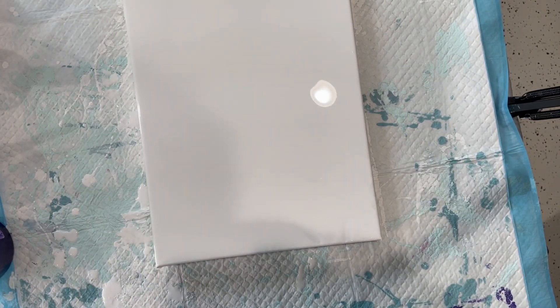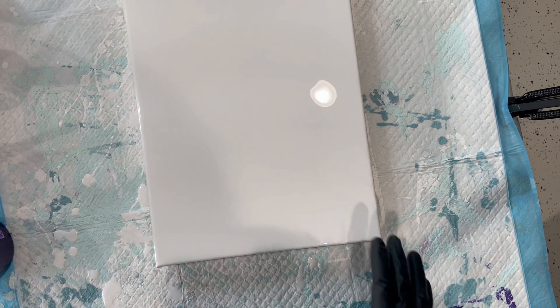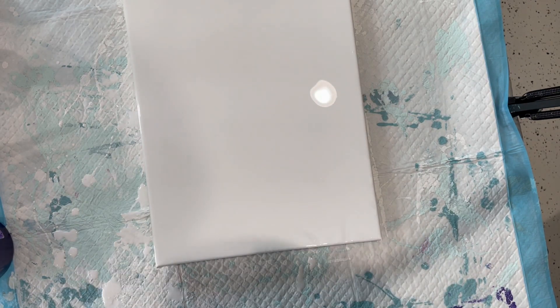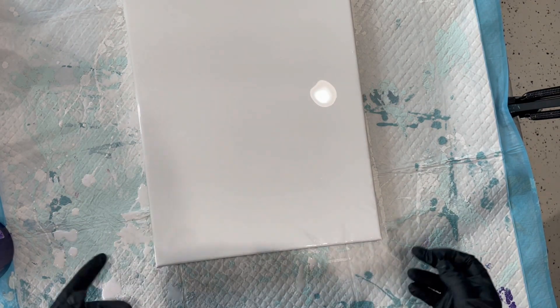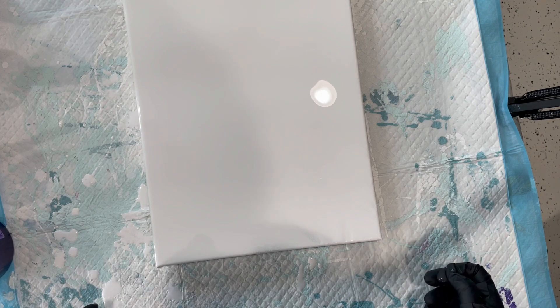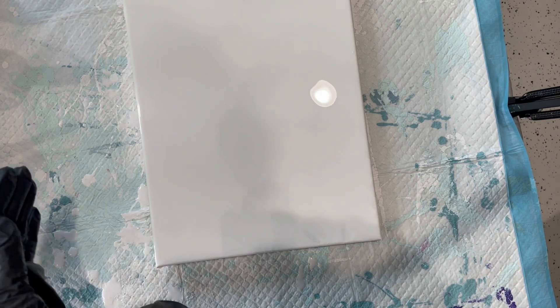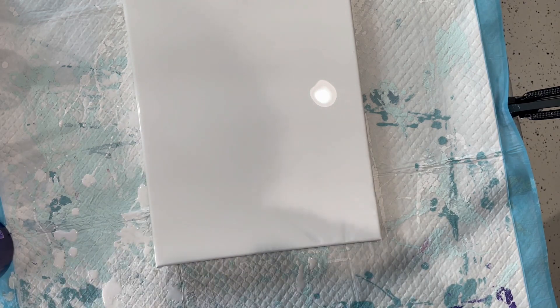Hi guys, it's Kathy. Welcome to my art channel. Today I'm working on what I believe is an 11 by 14 standard canvas. It's been pinned and taped in the back, so I'm going to do a little springtime pour.